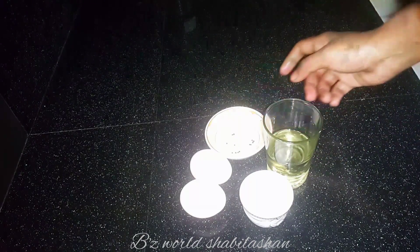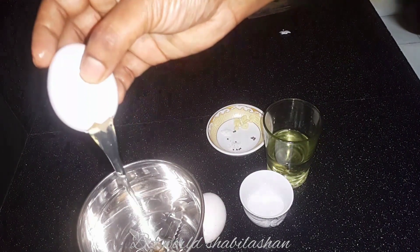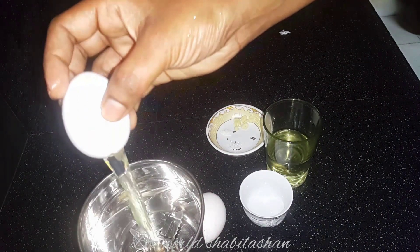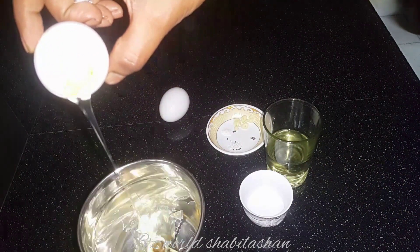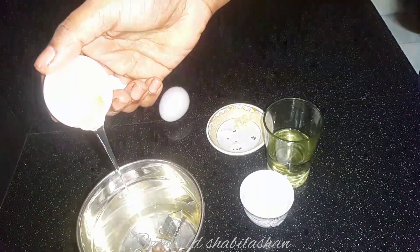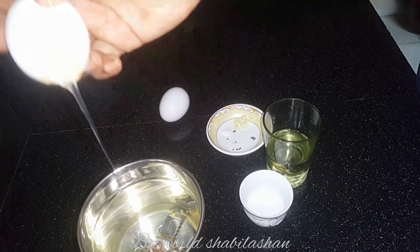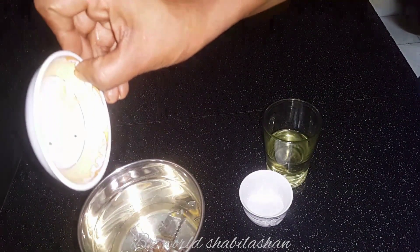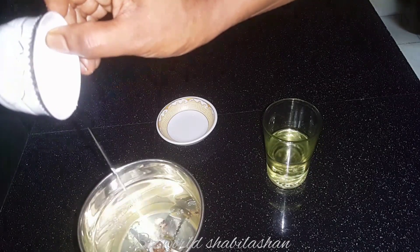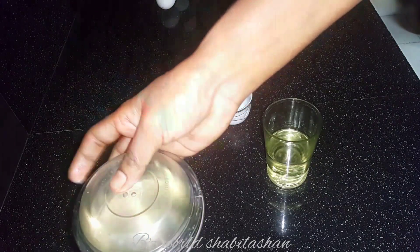We will mix it in a small jar. Add 1 teaspoon of sugar. Add 2 eggs. We will mix it in a small jar.